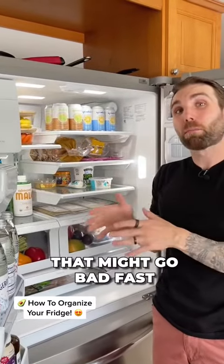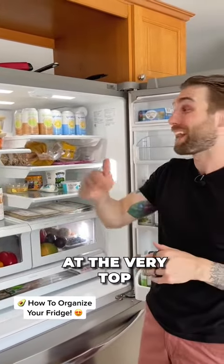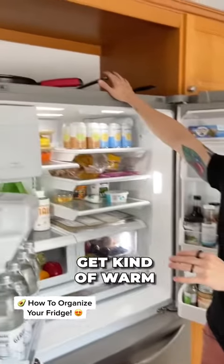On the top I don't have very much here, but if you have leftovers or anything that might go bad fast, you want to keep that at the very top so that you don't lose track of it.